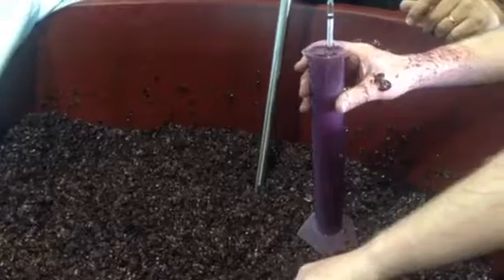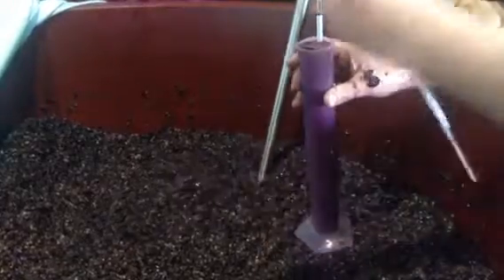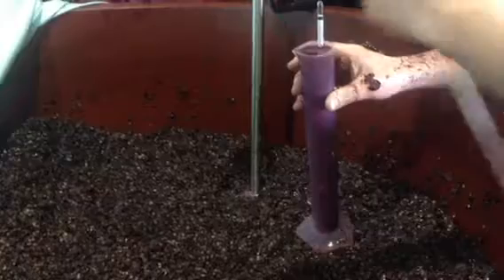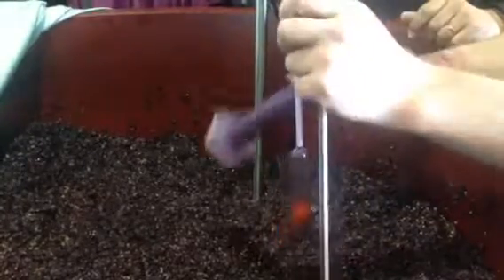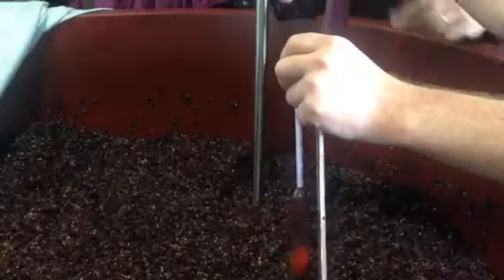We're at 23 degrees. Perfect. We have wine now — because it was quite sweet on Friday still.